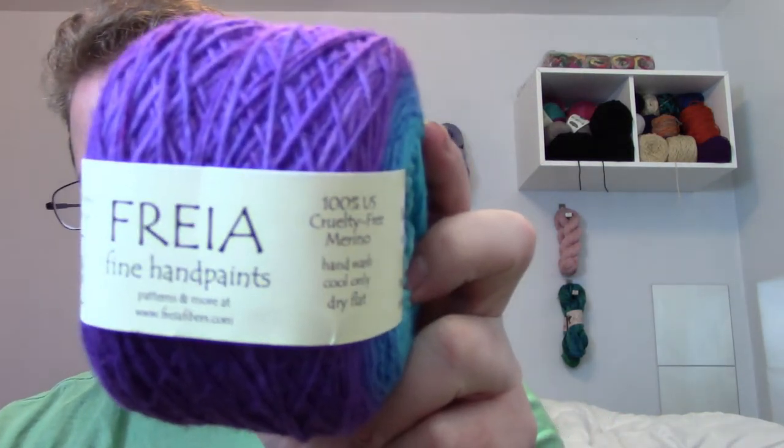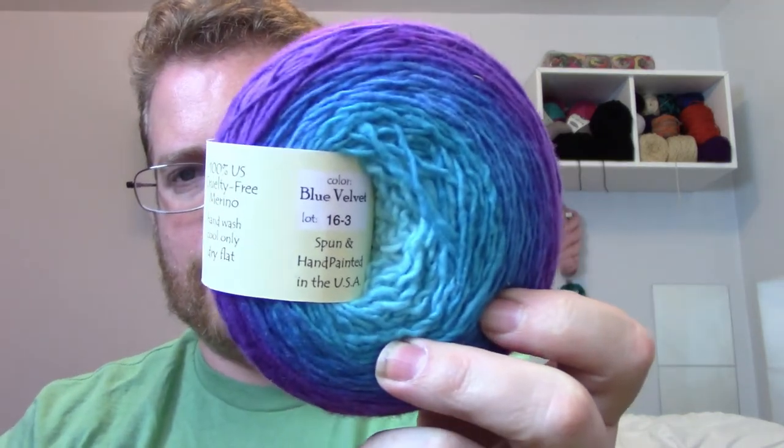Another thing that came out of mine and Lee's talk — which you unfortunately don't get to see — is our discussion about multicolored yarn, which is something we both enjoy quite a bit. I do have a couple of skeins, and that kind of prompted me for my next project to go back to the Fria hand-painted yarns. This is actually what it looks like — it goes from light blue to purple, and it's actually called 'Blue Velvet.' Really looking forward to it.